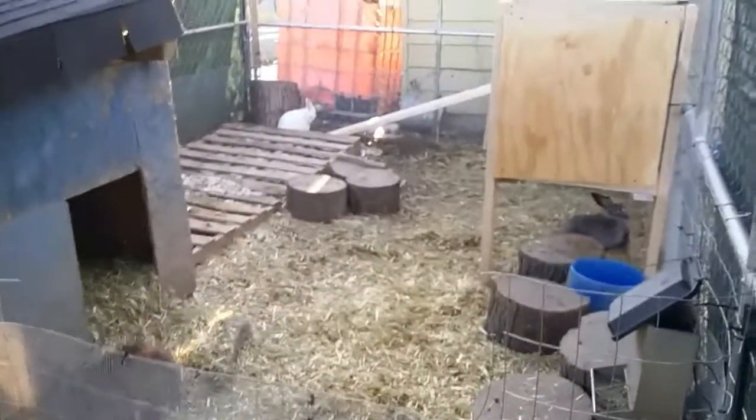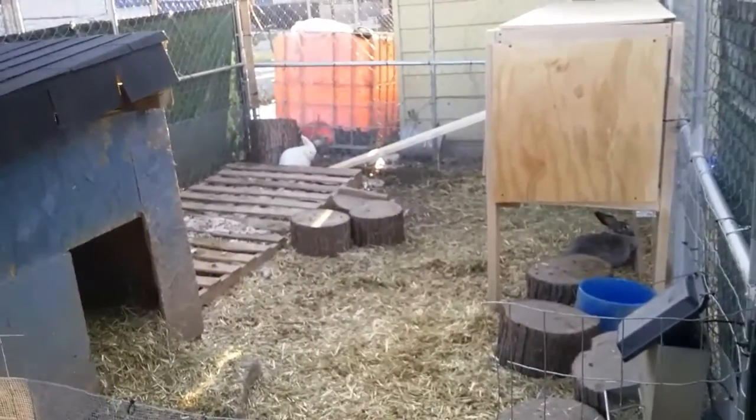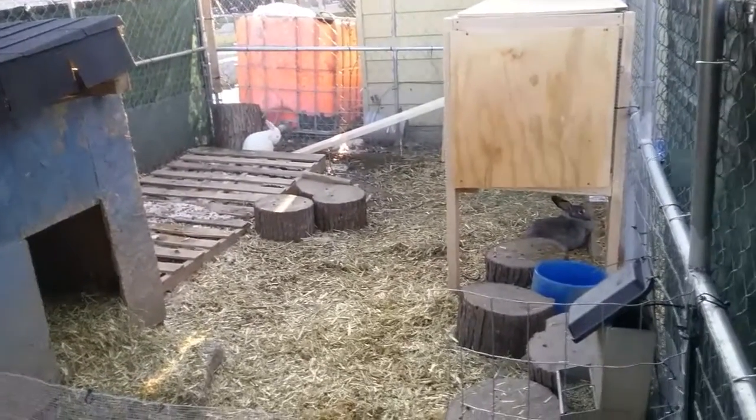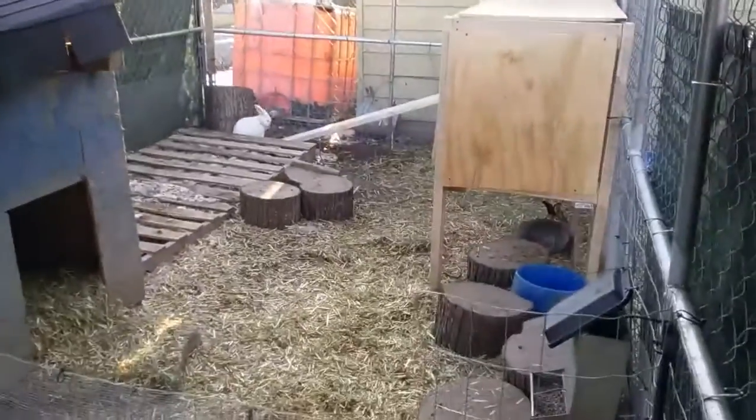We have a grow-out batch, which should be ready in about six weeks — between the two weeks remaining and the weaning time. Let me know what you think.